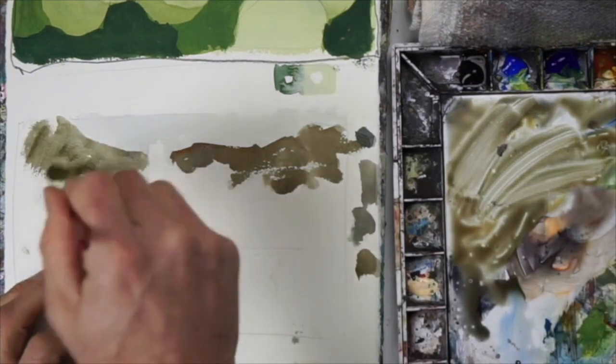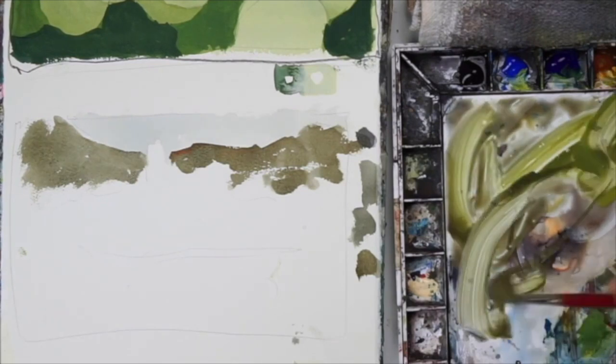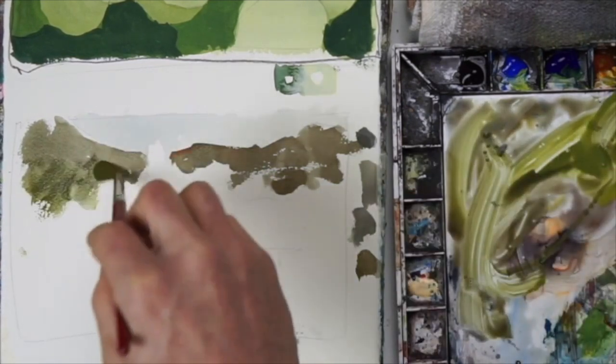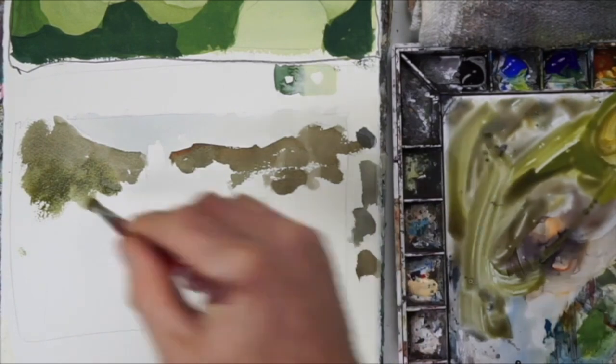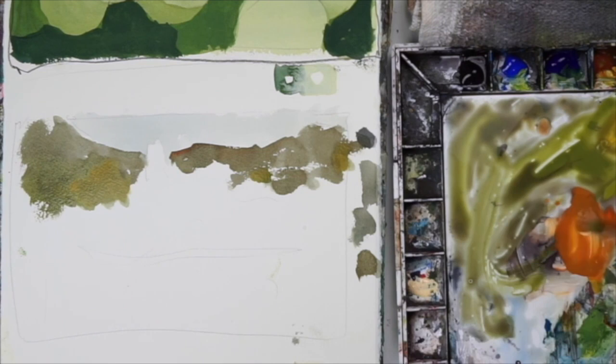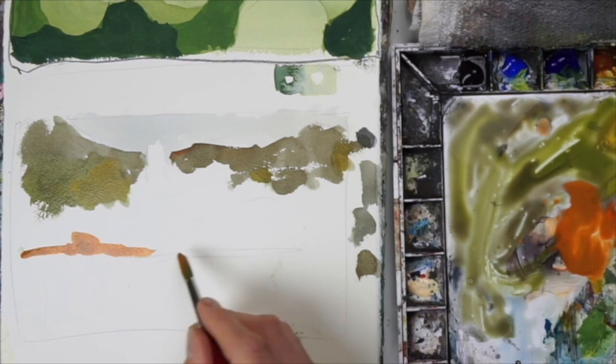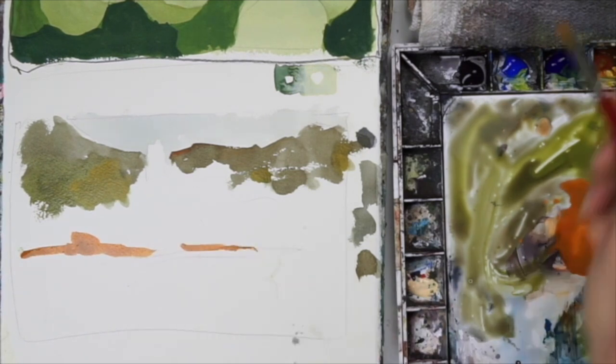Note too that as I'm doing this wash, I'm leaving some specks of the paper — that is 140 pound cold press Fabriano Artistico. It's good to just leave a few of those white flecks; it gives the painting a nice crisp look. I did put a little bit of yellow ochre into some of that gray wash and that's just going to keep it from looking so flat.